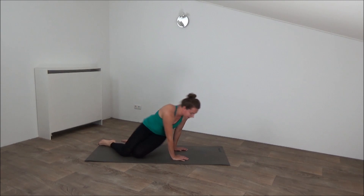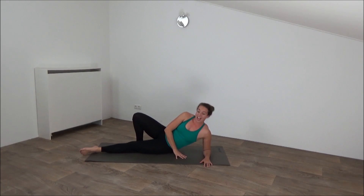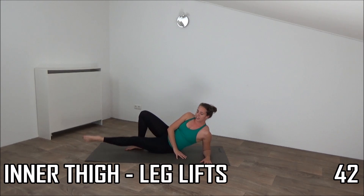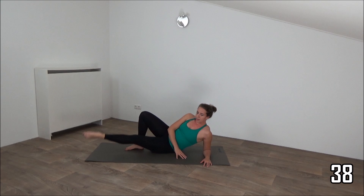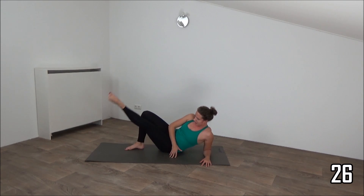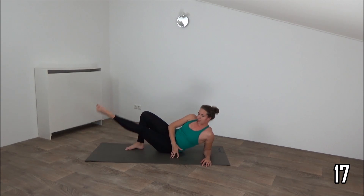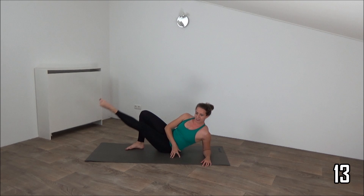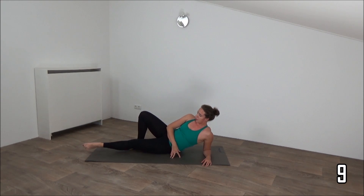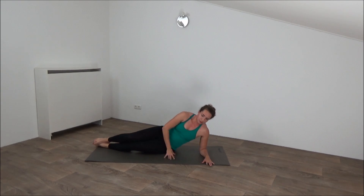Go down on your side — other side, working the inner thighs. Get ready and start. Lift, lower down right above the ground. Feel it on the inside of the leg. Keep the tension on it. Keep going, a few more. Lift up as high as you can, lower down. Last one — up and lower down.